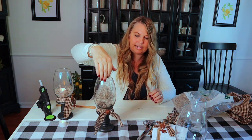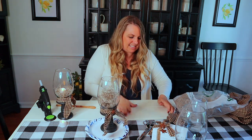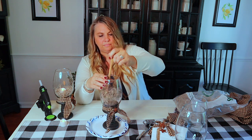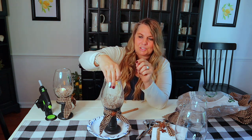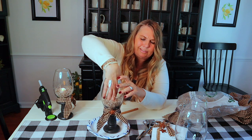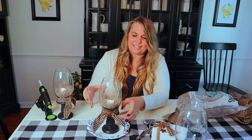I have a plate here to put down because it gets a little messy. I'm just taking my moss and kind of plucking it down inside the vase. Now I'm going to take my little tea light from Amazon. Once you turn it on, it starts the timer — it'll go six hours on and then eighteen hours off, I believe. I just kind of get my finger in there and press it down.